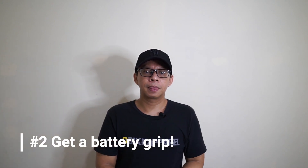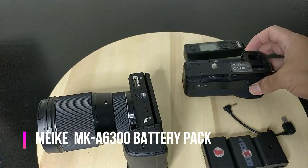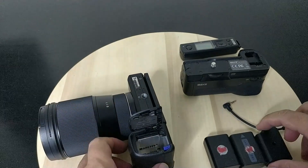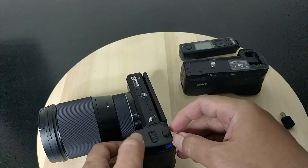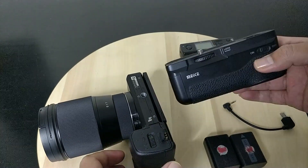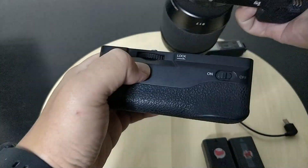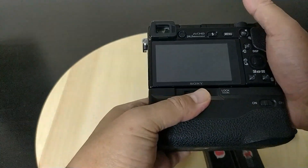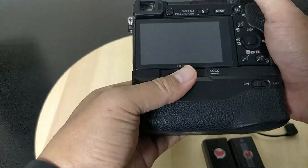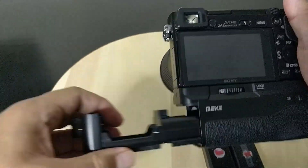Number two: get a battery grip. I'm currently using a battery grip from the brand Makey — the Makey MK-A6300 Vertical Shooting Grip Power Pack. It's compatible with the Sony a6000 and a6300, offering the same control experience as horizontal shooting. This battery grip can hold one or two NP-FW50 rechargeable lithium-ion batteries. It is equipped with a wired controlled shutter release button for shooting in a vertical position, and a sealing technique that prevents water and dust from entering the battery grip.